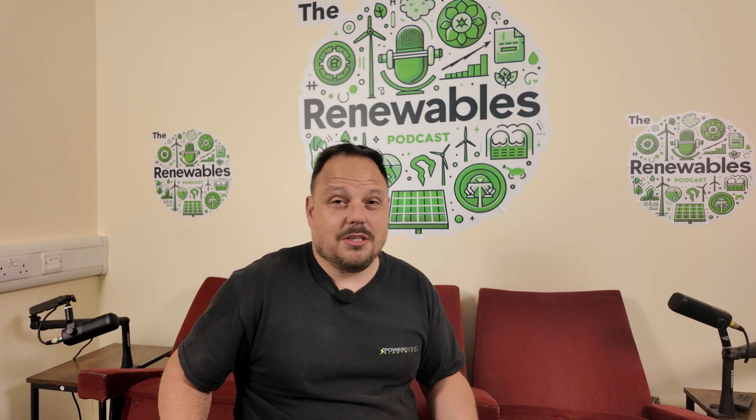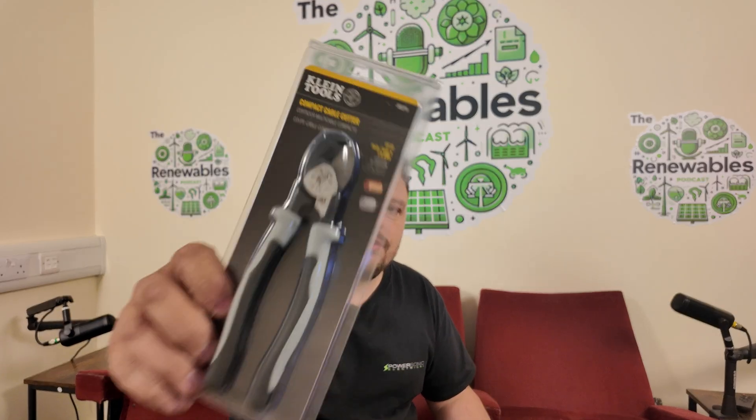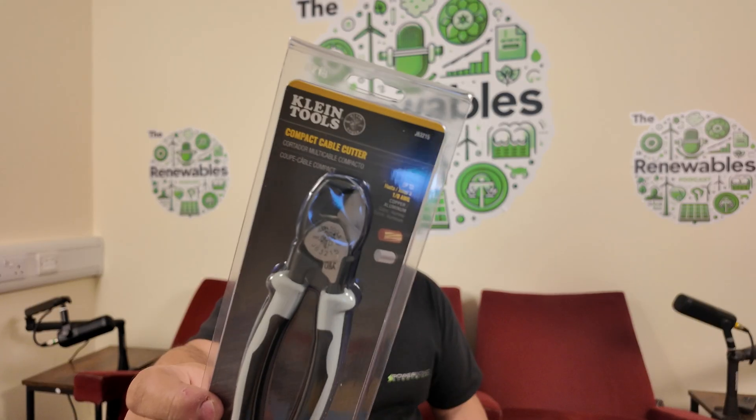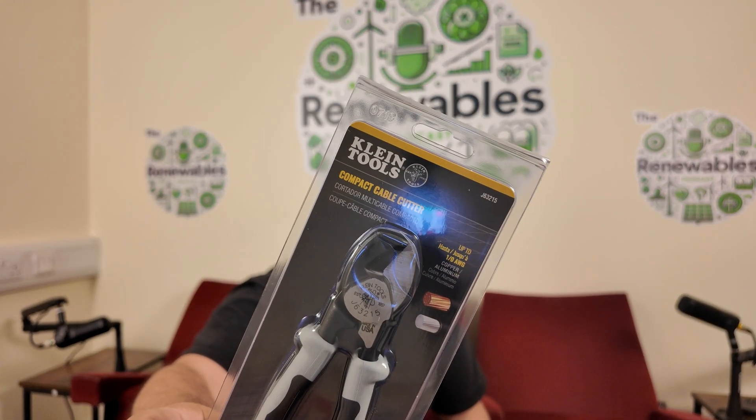We tend to use 6mm as standard now on all of our residential systems — not really delved into commercial solar as yet, but it's more than adequate for us. We've also got the compact cable cutter from Klein Tools with soft grip handles, and this will do copper and aluminium which is handy for some of the solar cables.